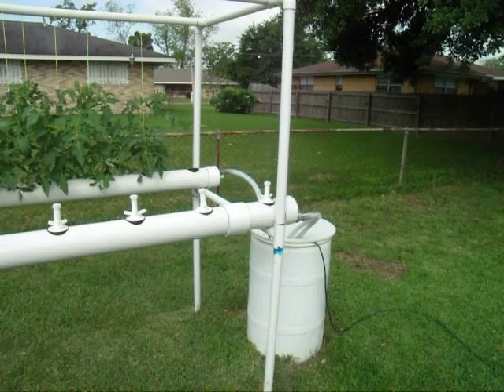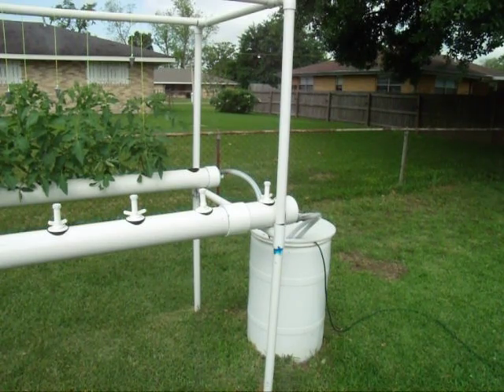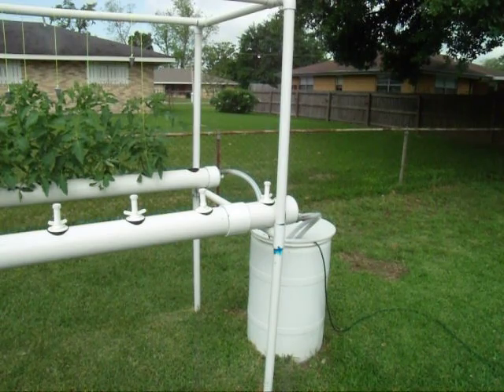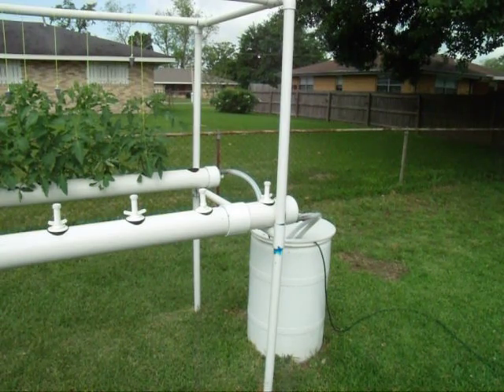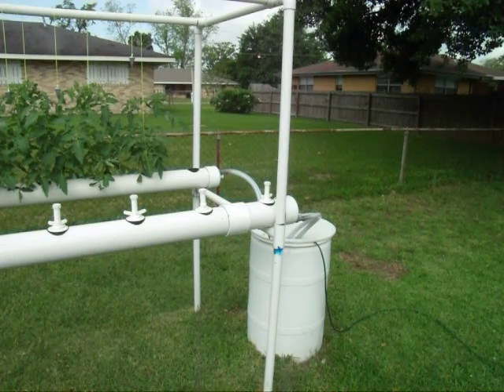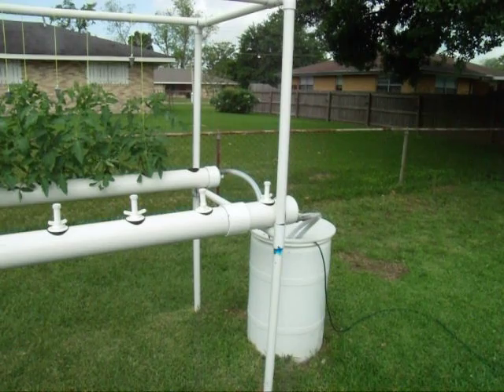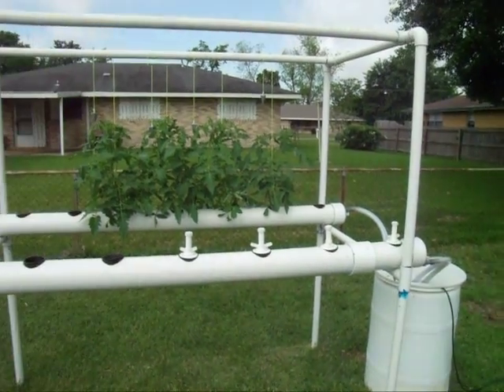The sump pump — last year I used one from Harbor Freight, $39, worked great. I had it for like four or five years and it finally cratered, but that wasn't due to this. I found a couple of pumps online, working good so far, though I don't really have any track records with them yet.